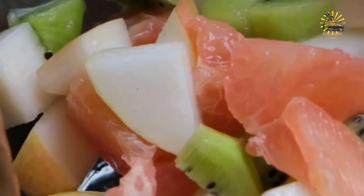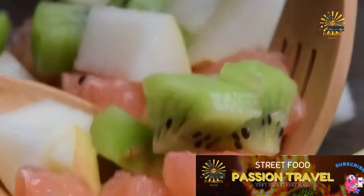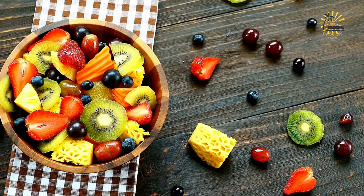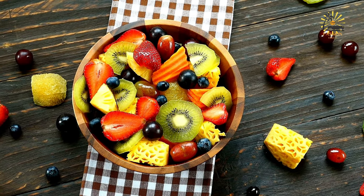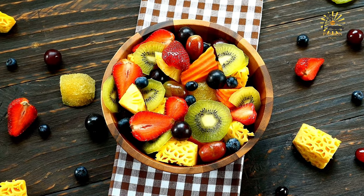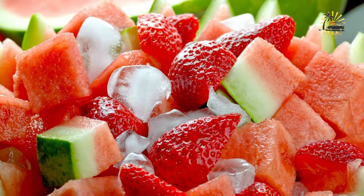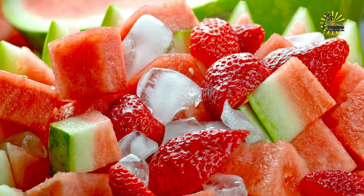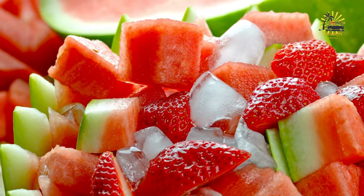Optional additions: add a touch of sweetness by drizzling some honey or agave syrup over the fruit salad. For a tangy flavor, squeeze fresh lime or lemon juice over the fruit salad. Add a sprinkle of finely chopped fresh mint leaves for a burst of freshness and color. If time allows, cover and refrigerate for 30 minutes to 1 hour before serving — chilling enhances the flavors. Transfer to a serving dish, garnish with fresh mint leaves if desired, and serve chilled as a refreshing dessert or side dish.